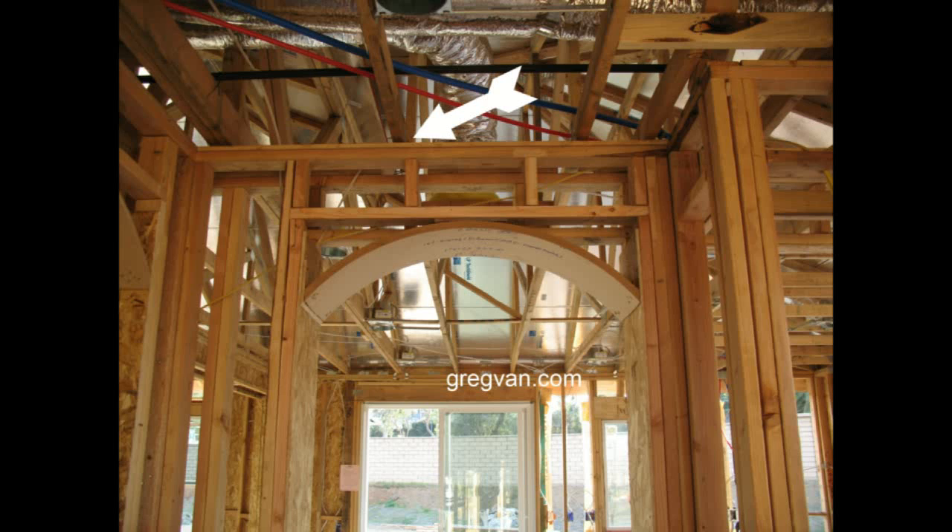What does an interior non-bearing wall with an engineered roof system look like? Realistically, you're basically looking at it in the picture. The arrow is pointing to a gap between the top plates and the bottom of the roof cord, or the bottom of the roof truss.